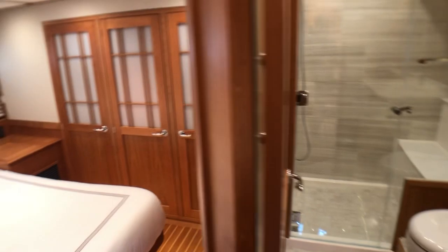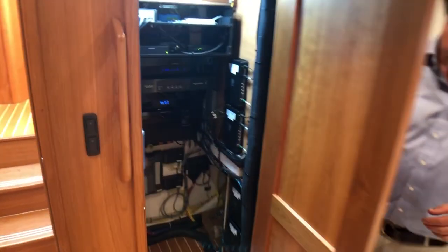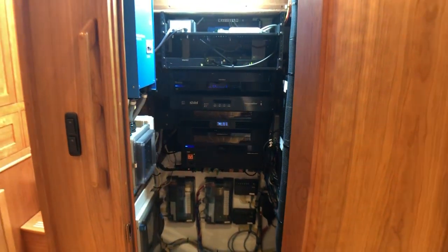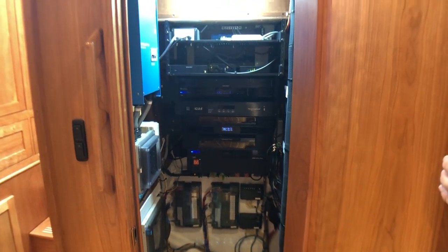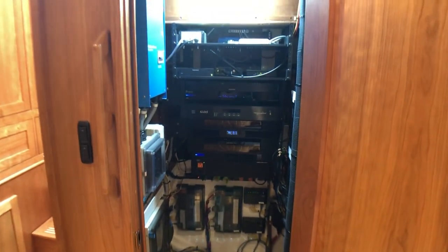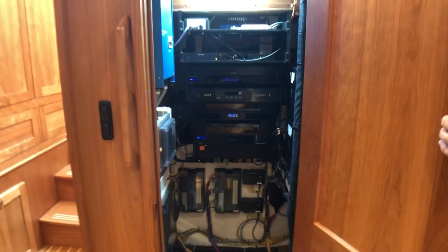And then there's a secret. This boat has its own electronics locker, much like a pump room, but this is for all electronics to be in one place. That would make a lot of service people happy. Yeah, we could also make a big mess in here.